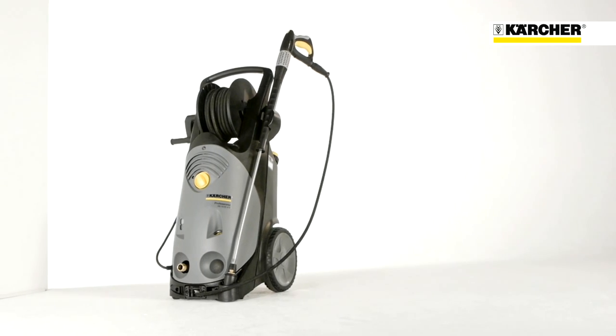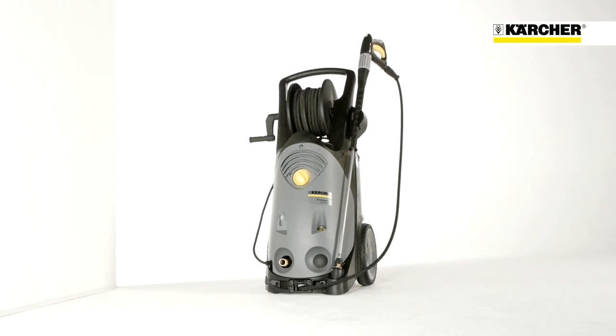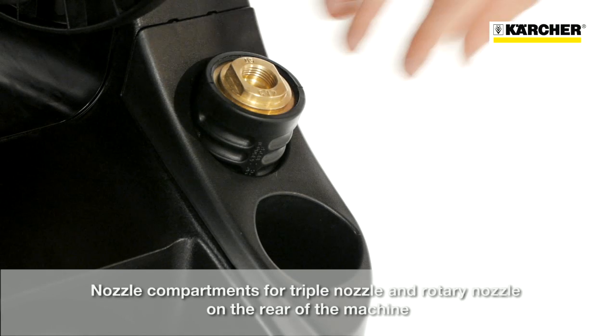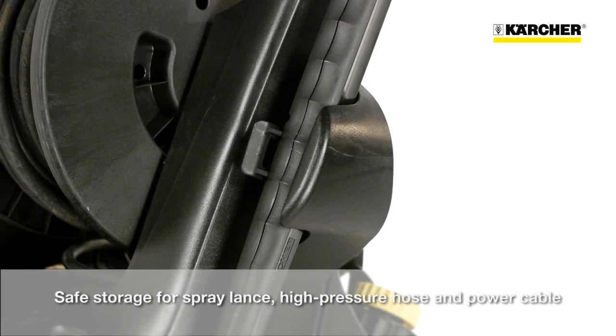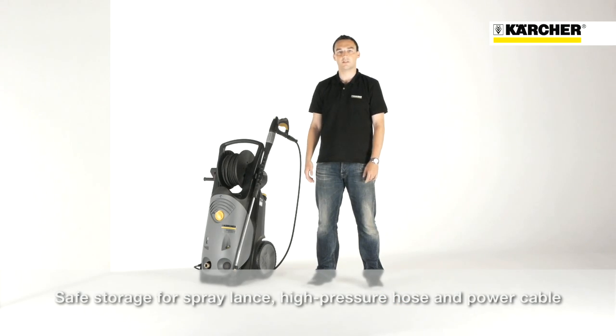Due to an easy and sophisticated storage concept, setup times can be reduced. For triple and rotary nozzles, there are separate compartments on the back. On-board holders enable secure storage for the spray lance and the high-pressure hose.